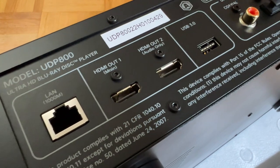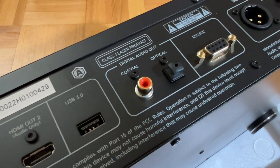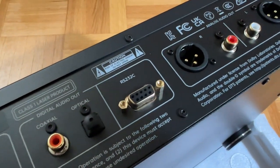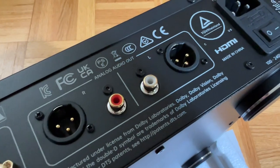The back is reminiscent of my Panasonic UB9000. There's a gigabit ethernet connection, two HDMI outputs, one USB 3.0, one coax optical, RS-232 for service and home automation, and a pair of XLR and RCA stereo outputs.